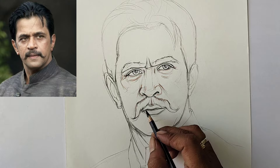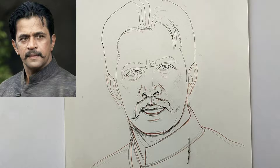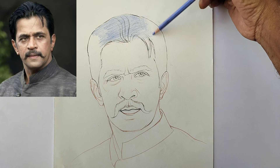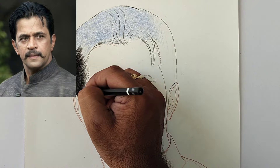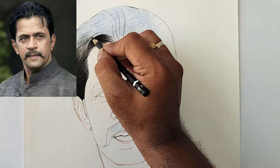Now almost the final outline is over. After this we'll see the coloring session — I'm erasing unwanted lines. Next I'm using blue color as a base on the hair. Then taking the Staedtler 8B pencil, doing shading and also drawing the hair lines based on its character and flow.